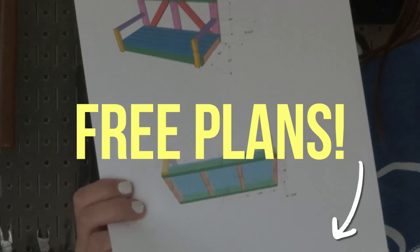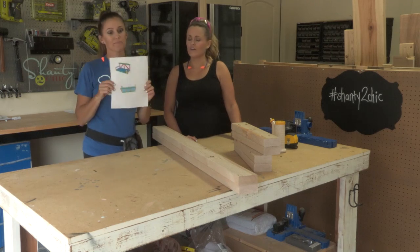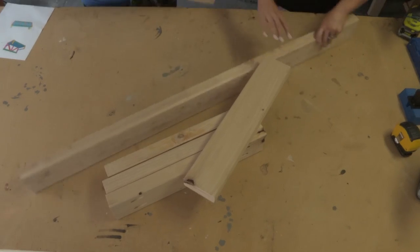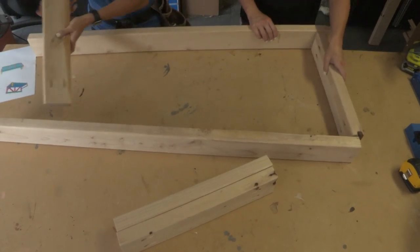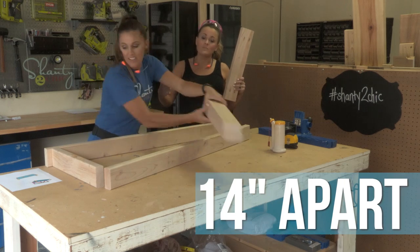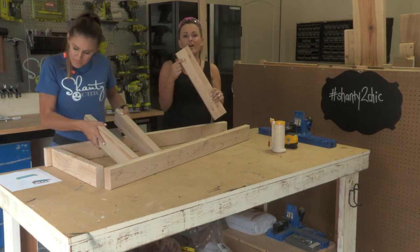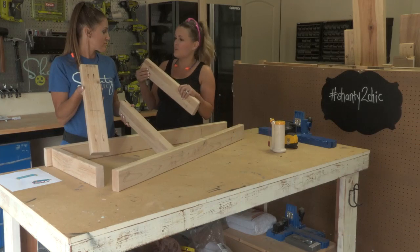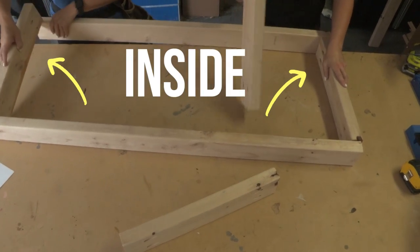Don't forget you can download our free printable plans — just click the link in the description box below. The frame is really easy. We are using 2x4s. The front and back are 48 inches long each, and then we are using smaller boards 18 inches long, spaced 14 inches apart. We've already added our pocket holes — one and a half inch pocket holes — using two and a half inch pocket hole screws and wood glue to attach them. Make sure your pocket holes stay inside on those two outside boards so we keep them hidden.